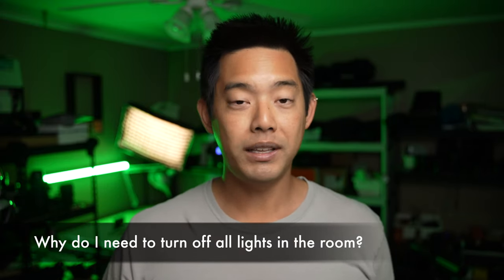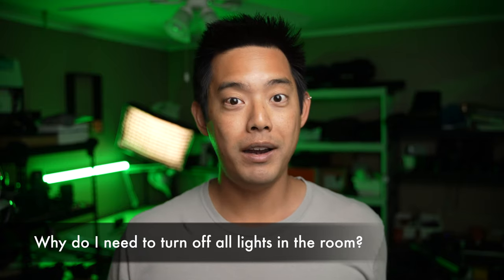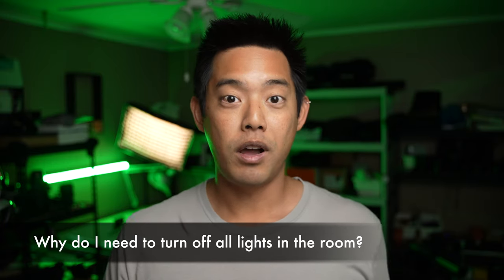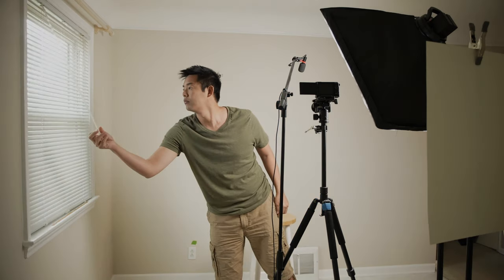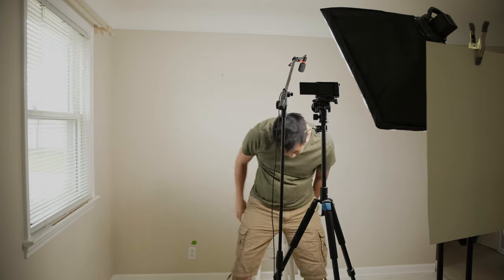Do I actually have to turn off all the lights in the room? Can I leave some of them on? Absolutely — the reason I want you to turn off all the lights and pull down all the shades is because you need to see what you can do with just the light that you have. After you've done that, you can start experimenting with opening up the curtains, maybe turning on a practical lamp in the back, to see what it actually does to you when you're in front of the camera. So in this example, if I didn't want to do the three-point lighting with bouncing a reflector on my face, there was a window to my right — I could just simply open up the shades a little bit and therefore achieve more or less the same effect.